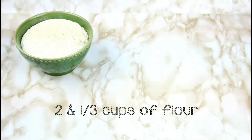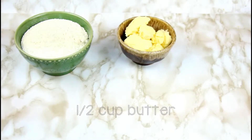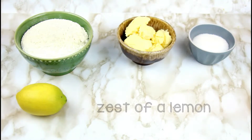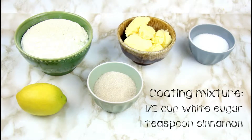You'll need two and a third cups of flour, half a cup of butter softened, half a cup of white sugar, zest of a lemon, and a coating mixture with half a cup of white sugar and a teaspoon of cinnamon.